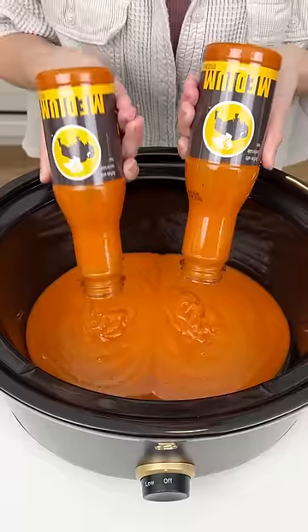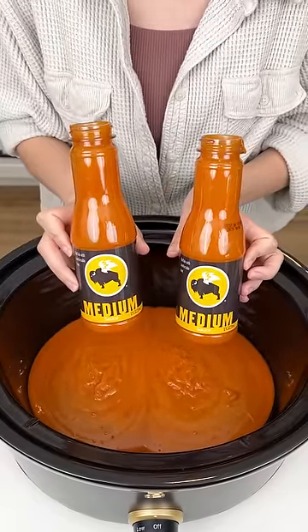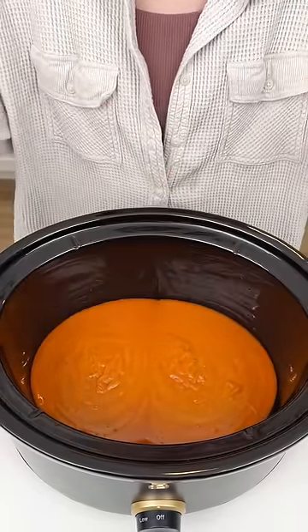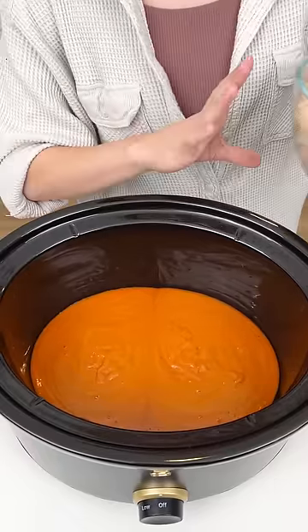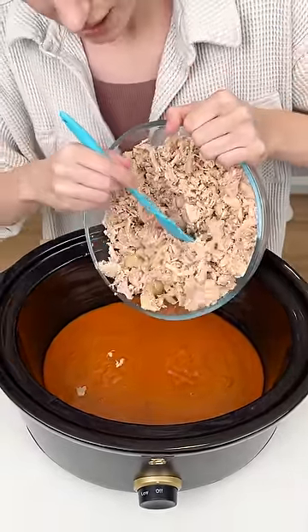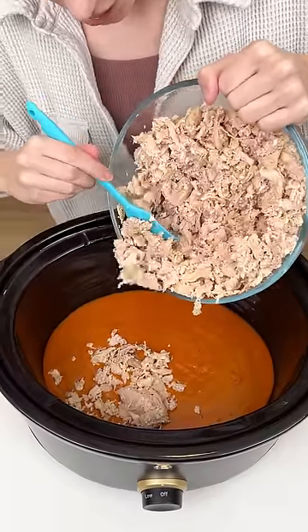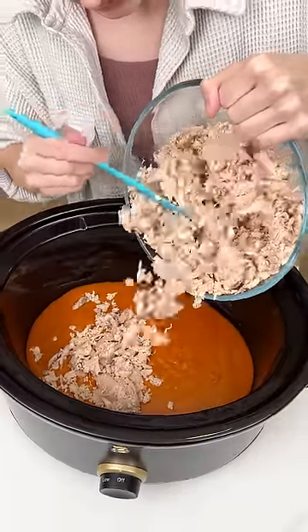We are starting off with two bottles of our Buffalo Wild Wings Buffalo Sauce Mild. I'm going to come in with some rotisserie chicken that I shredded up, and we are going to go ahead and get that chicken right into our crock pot with that sauce.